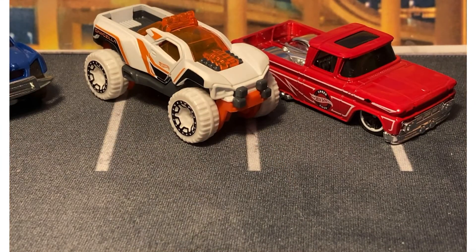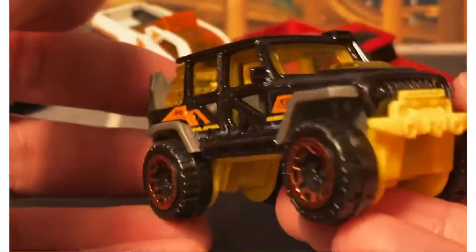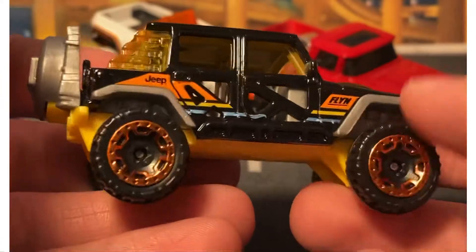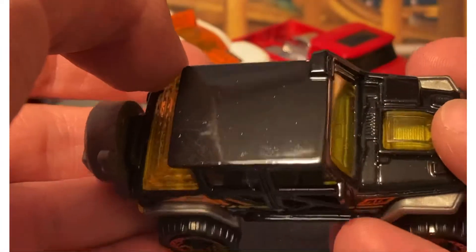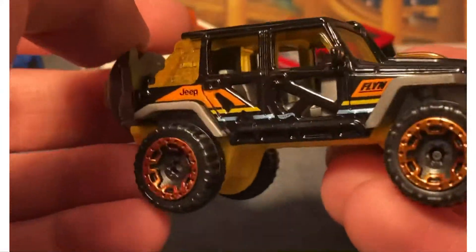Next up is the Jeep — the 2017 Jeep Wrangler. This casting was so hard for me to find. That's the reason I bought this pack, because I just wanted a sample of this casting. I can never find any of these in the basics — never. I had to buy the five-pack for it, but this five-pack's not terrible.